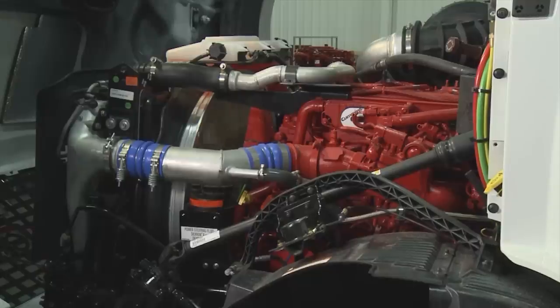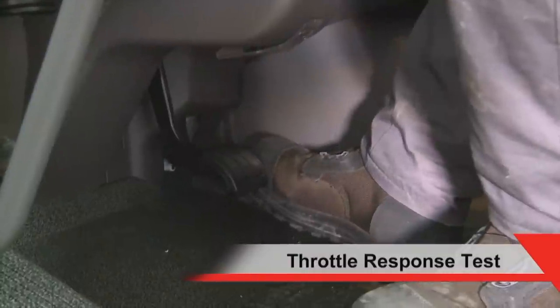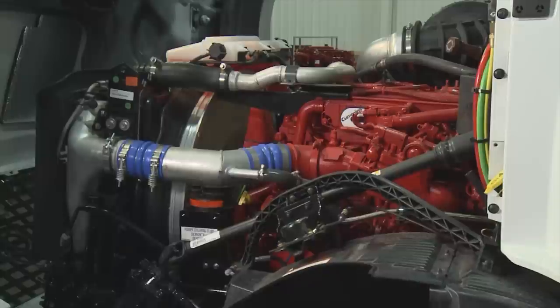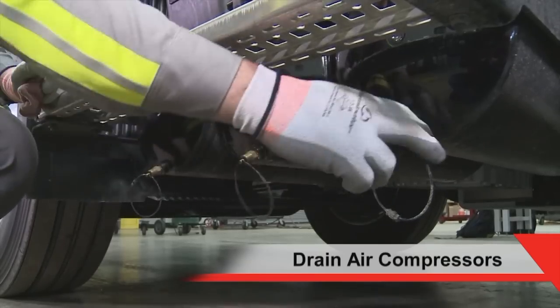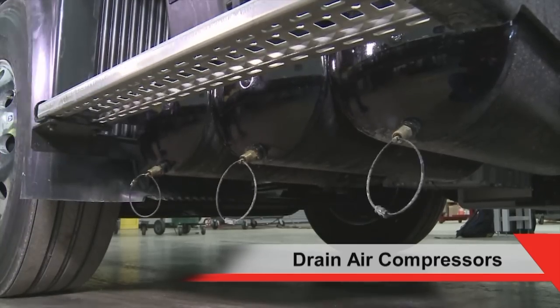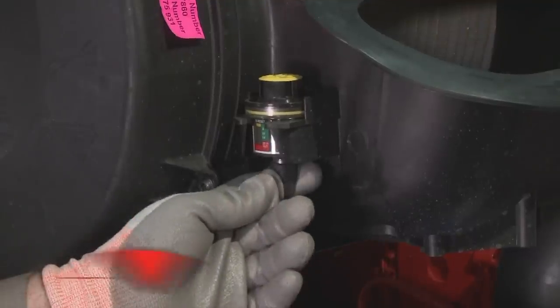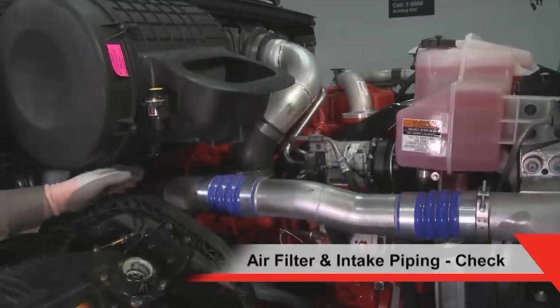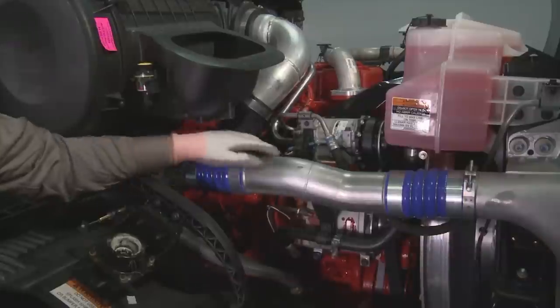We will perform a throttle response test. With the truck running, step on the accelerator pedal and quickly release. Make sure the engine speed increases when you depress the pedal and returns to idle. To drain any moisture from the air compressor, open the drain cock on the tank. If oil is present, the air compressor system must be checked. To prevent air intake system failures, ensure the air filter gauge is operating in the green. Inspect the intake piping for wear points, damage to piping, loose clamps, punctures and corrosion.